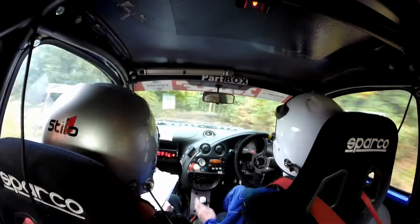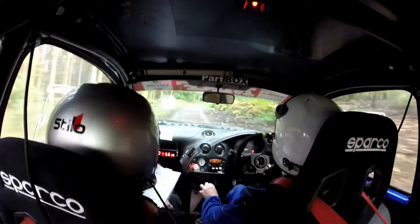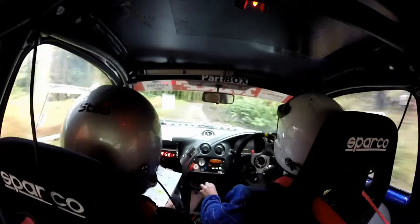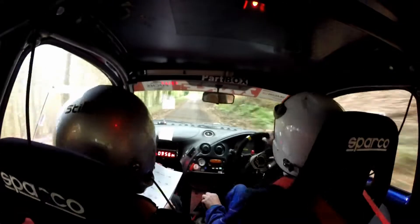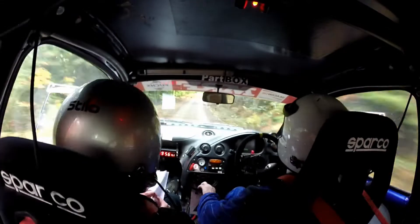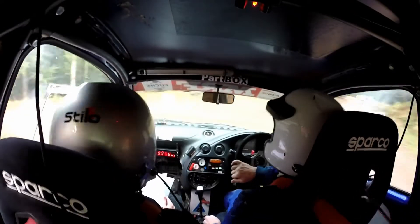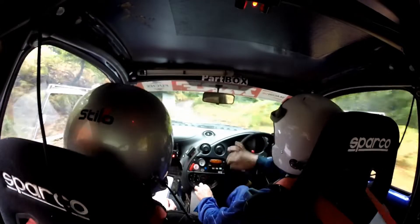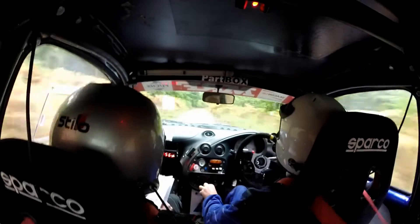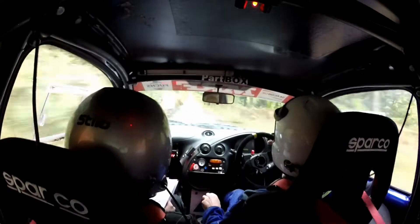80. One right, don't cut. 100 down middle. Two right, don't cut. And 2.50, the re-rise into turn, having left loose. And 40, slippy from now. One left. 81 right. And 42 left half long, don't cut. 1.70. One right tightens to turn, hairpin left, slippy.